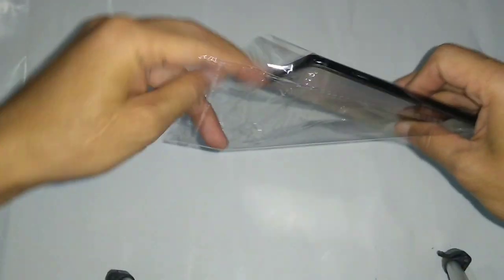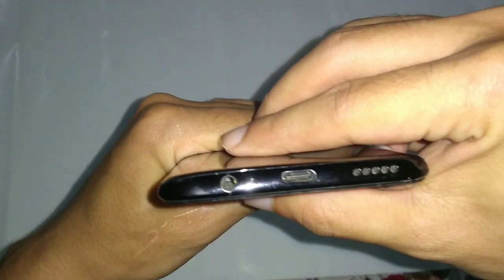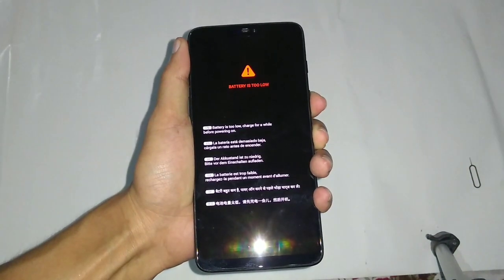Here is the phone itself. The physical appearance seems to be decent. Let's try powering on and find out how it performs. The device seems to be out of juice, so let me try to connect it to the power bank.